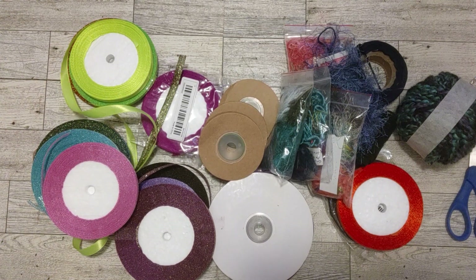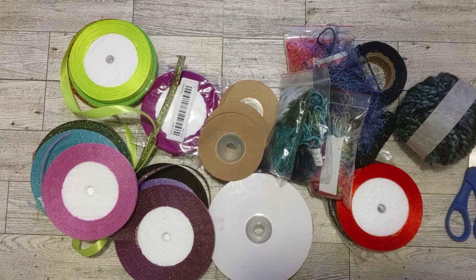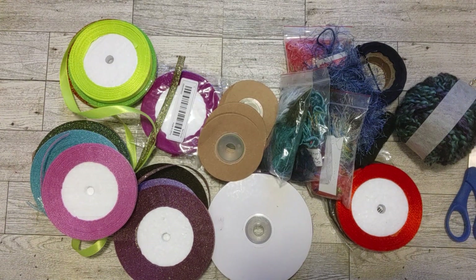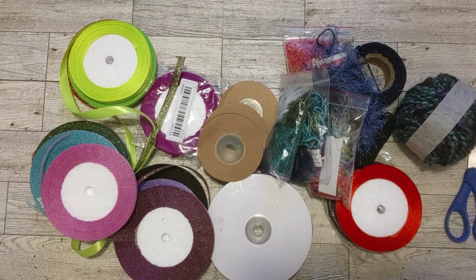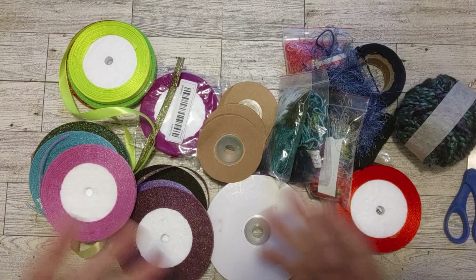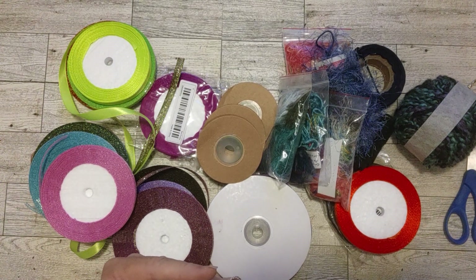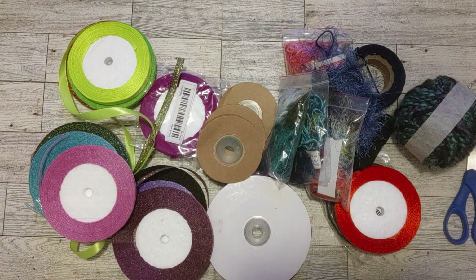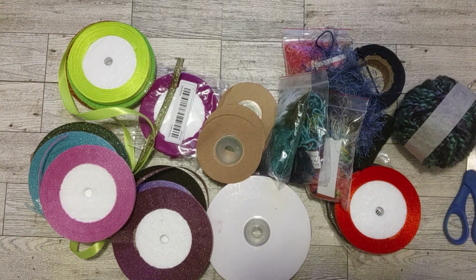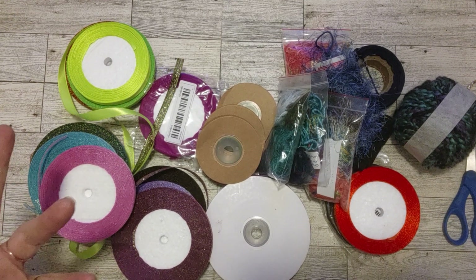Hello my crafty friends, this is Sherry. How's everyone doing today? I'm so excited to work with some Craspire goodies today. I did an unboxing video last Sunday and showed you what I got from Craspire.com. This week is my first demonstration video and we're going to make a beautiful Halloween tassel.